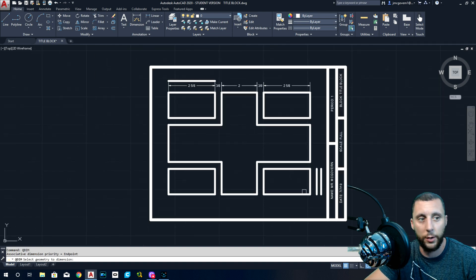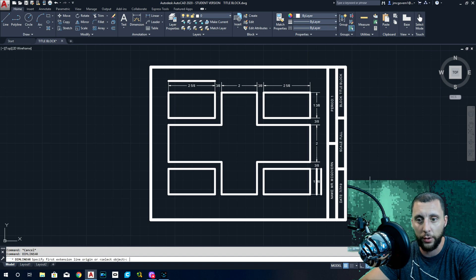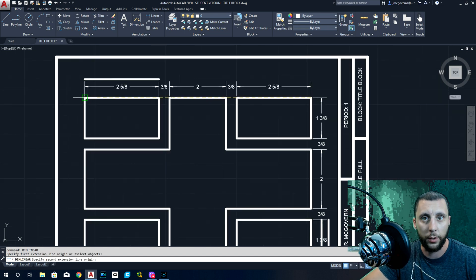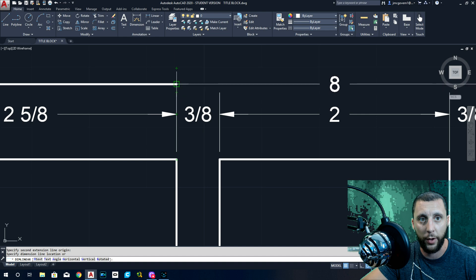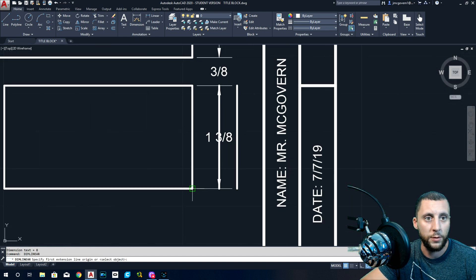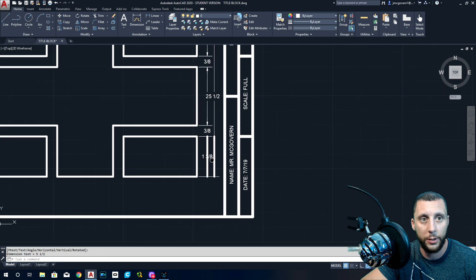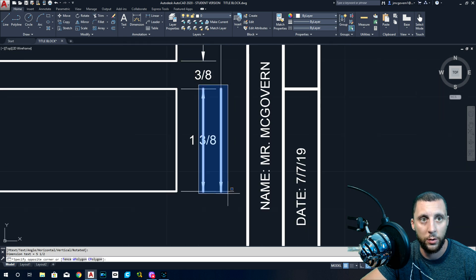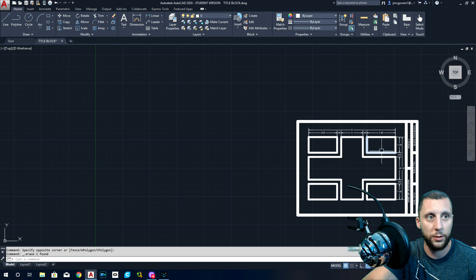Do the same thing on the right side: QDIM, select one through six. Don't worry about accidentally selecting lines outside — it's only going to pick up the up-and-down ones going on the right side. Hit Enter, place it on the first line. Then use Dim Linear for the last one — click point one, point two — be careful not to accidentally select something else. Place it on the second line.